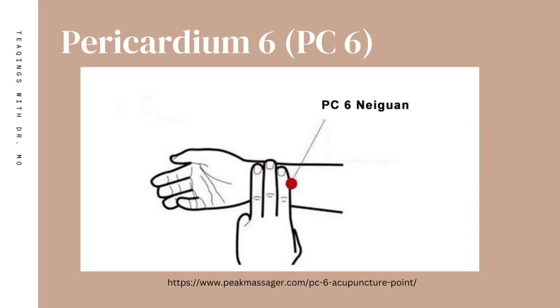PC6 is also known as pericardium 6, but in EFT this point is referred to as the wrist point. PC6 is considered an extra point — it's not in the basic recipe, but that doesn't mean it's any less powerful or beneficial for the clients that you see. After watching this video you'll be able to understand when and how to use PC6 with your clients, because every point has a spiritual component, an emotional component, and a physical component.